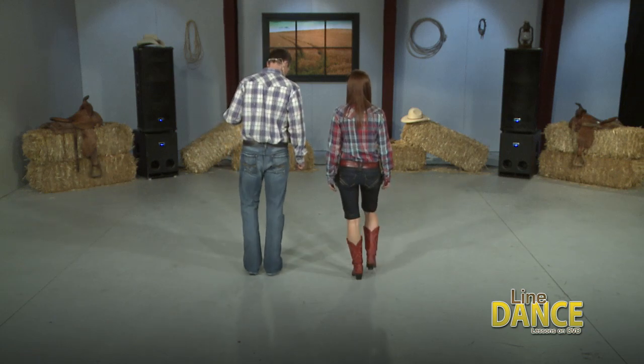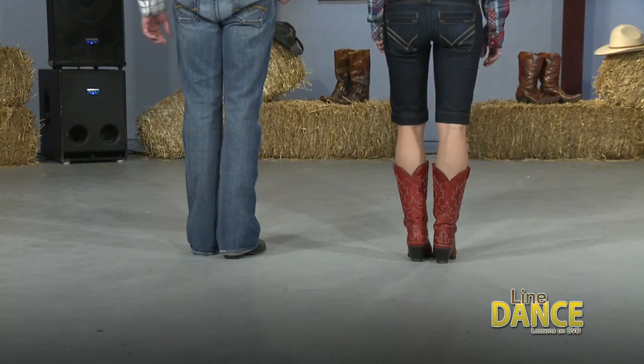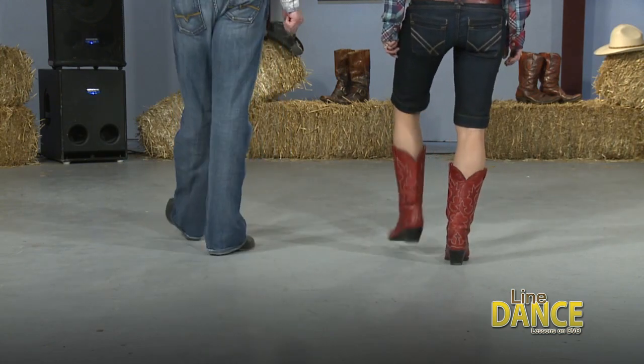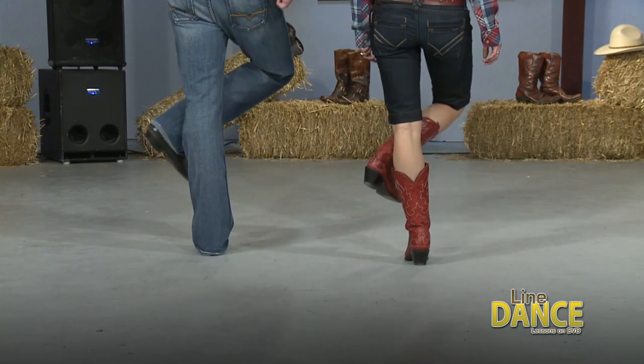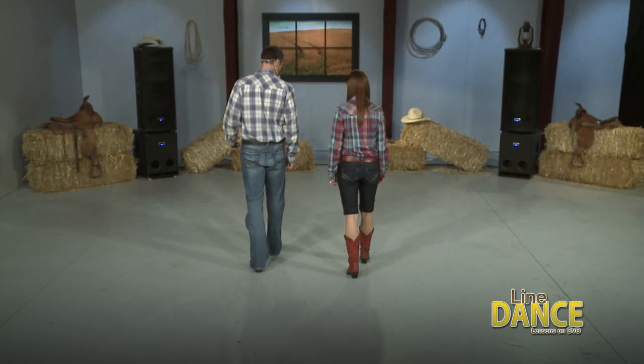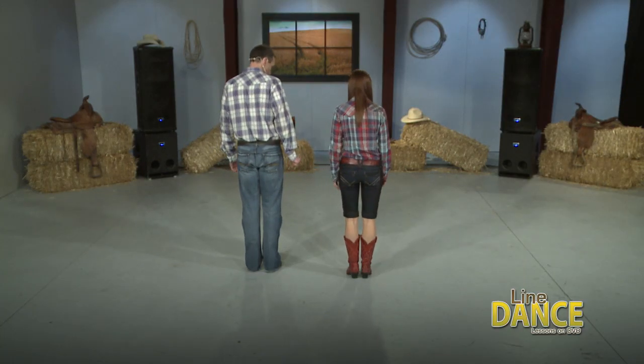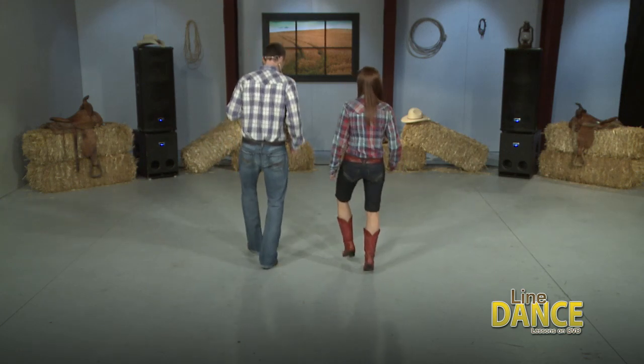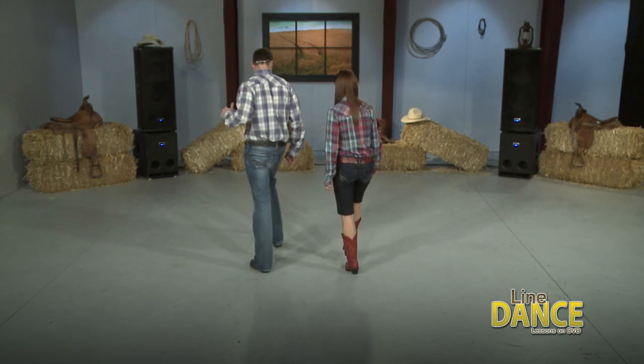So let's put all that together. 5, 6, ready, and 1, 2, 3, 4, 5, 6, 7, 8. Right, left, right, and. Let me step. From there. 5, 6, ready, and right, 2, 3, 4, left, 2, 3, 4, right, left, right, and step.